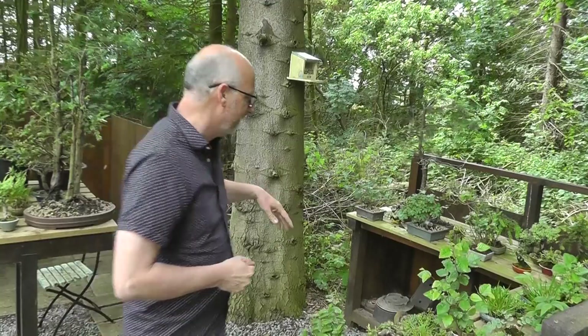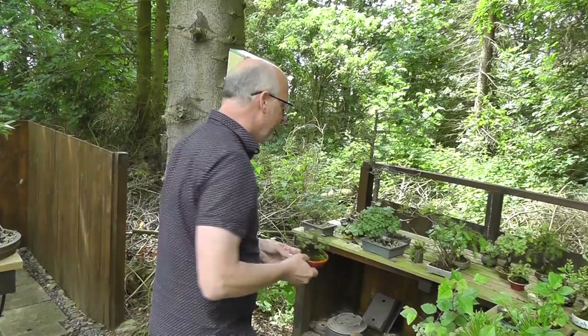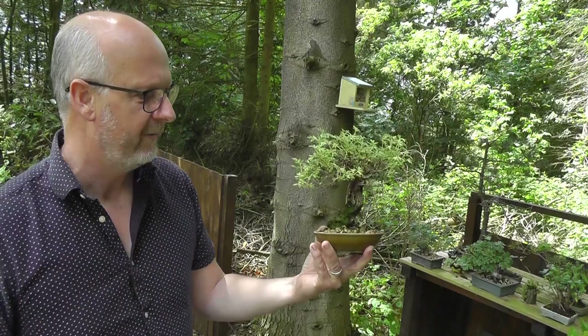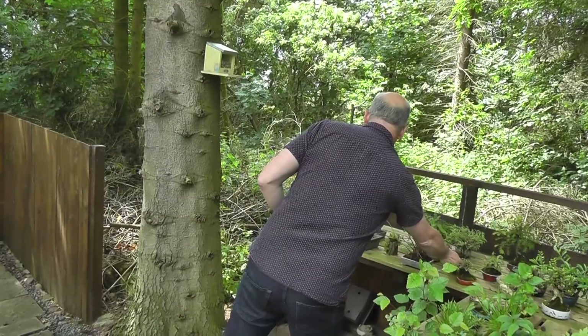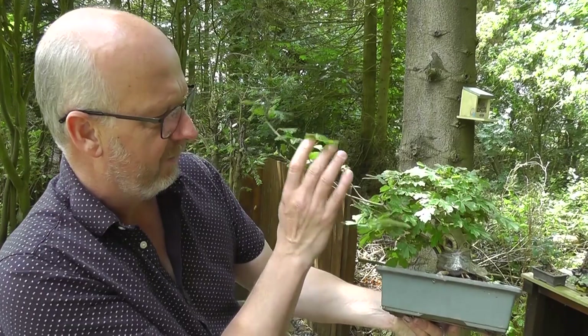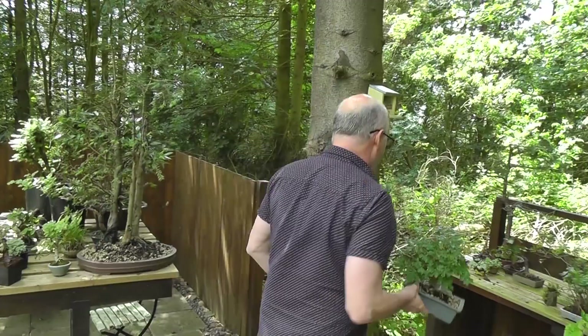Here I have different accents, and I have even very small mame bonsai I'm developing. It's a Chinese elm, not very big and building up. I have a potentilla also not allowed to flower, simply because I need to make some branch development — it flowers with yellow flowers in the spring normally. I have an Amor maple and I'm just grafting some new roots on here. So these will be left to grow freely for two or three years. Then I will cut them and new roots will sit where I have a gap I have to close.